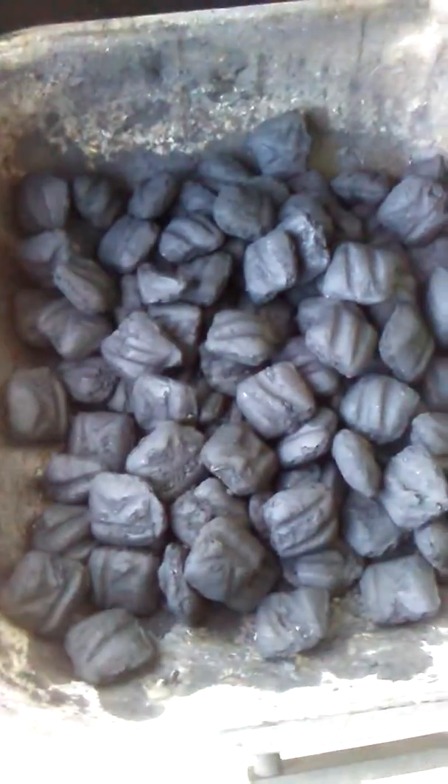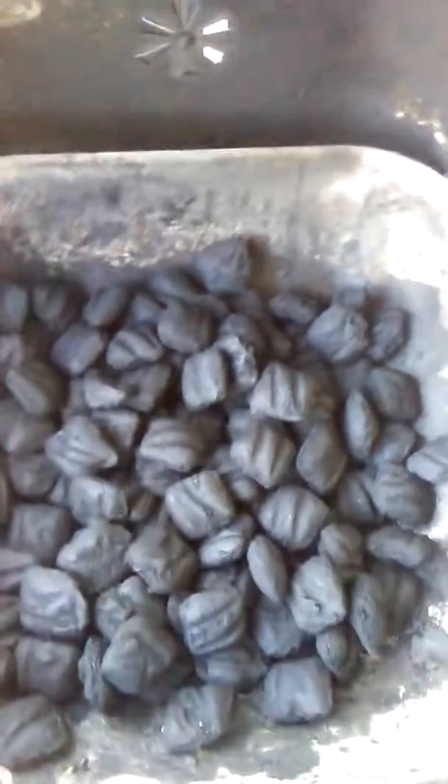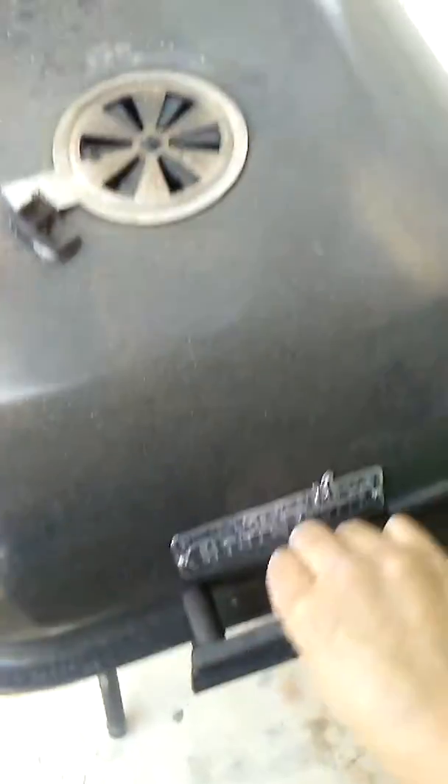The lighter fluid has been put on the charcoal, so I'm gonna let that sit there so it'll have a chance to soak into the charcoal.